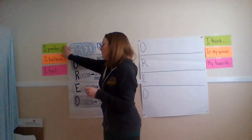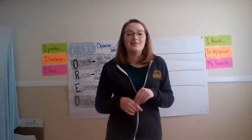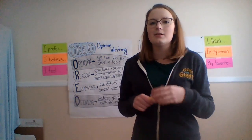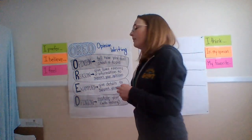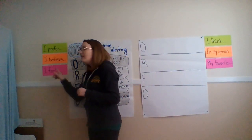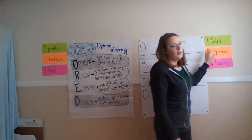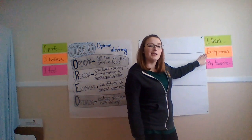If you look over here, I added some sentence starters that will really help us state our opinion. We could use: I prefer, I believe, I feel, I think, in my opinion — this one's going to be a big one, I think we're going to use it a lot — and my favorite.